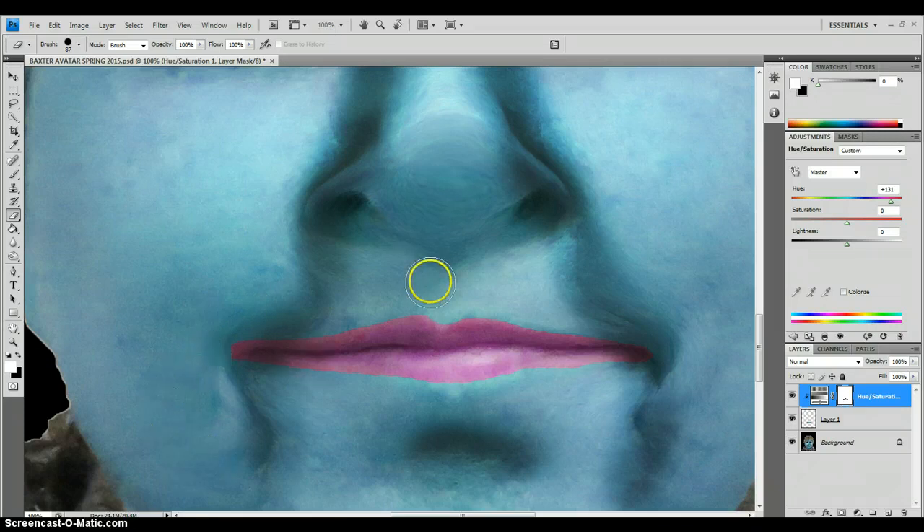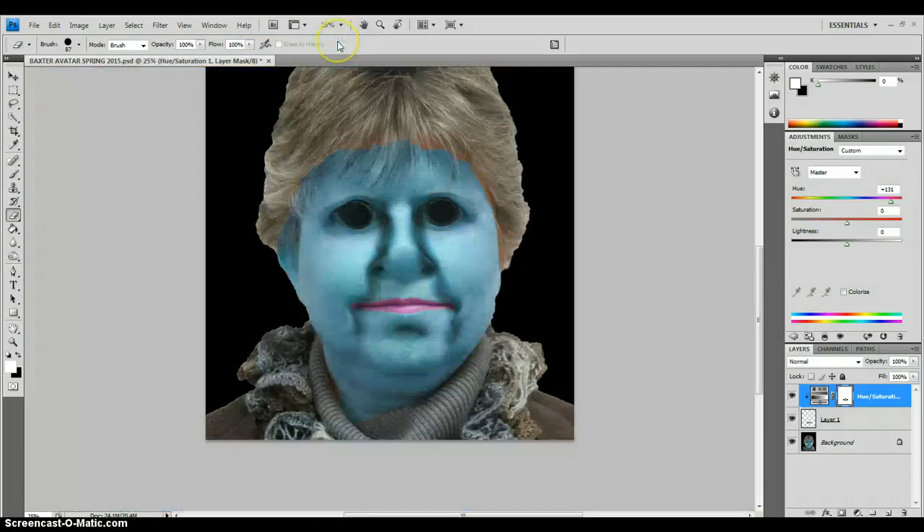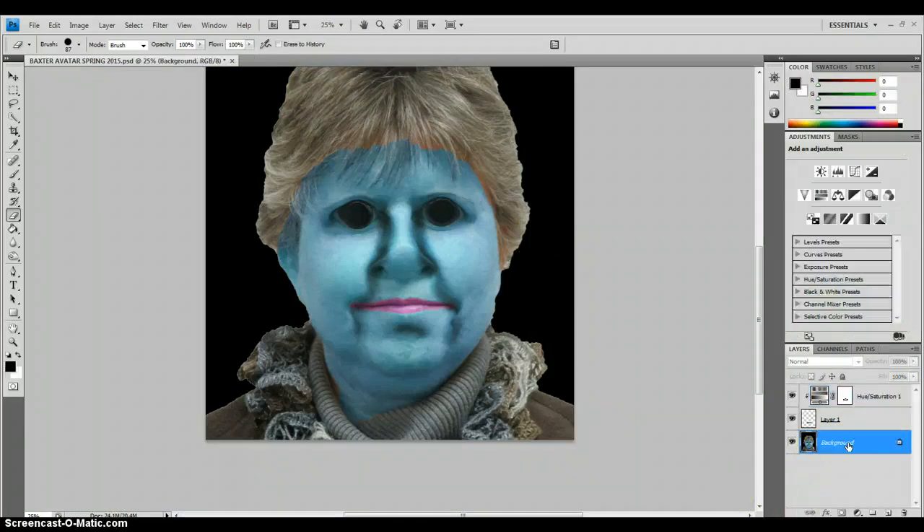You can tell I'm not doing perfect, but I'm getting pretty close. If I go out — let's take a look at that — if I go back to 25%, it's not too bad. Go back to your background layer, or the picture of you, and we're going to repeat the same steps for the tip of the nose.